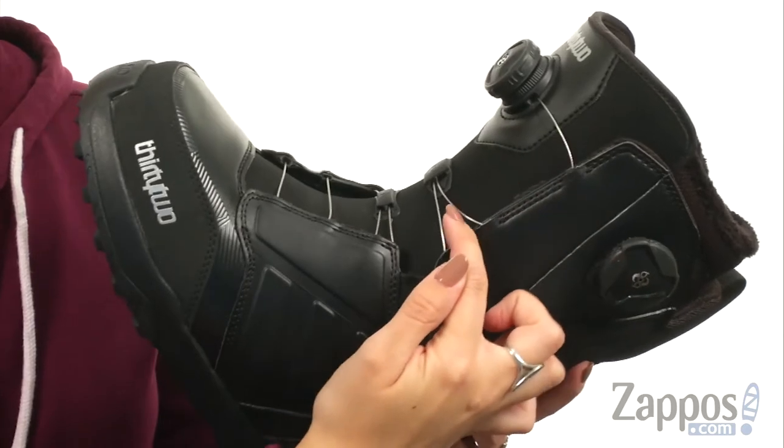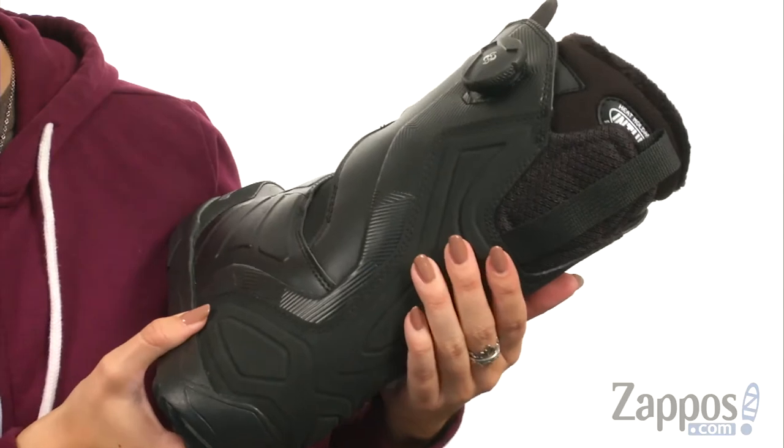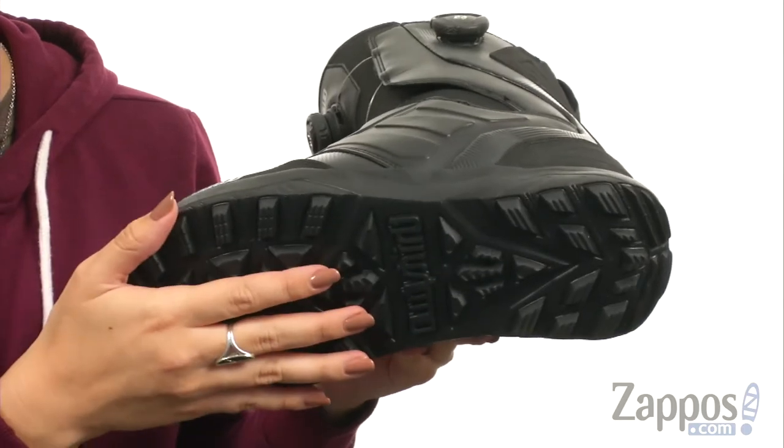The articulated cuff does eliminate shell distortion. It does have a performance backstay for enhanced spine support. You've got a pressure pad to alleviate the internal lace bite. It's all gonna be on top of this awesome STI Evolution Foam outsole.